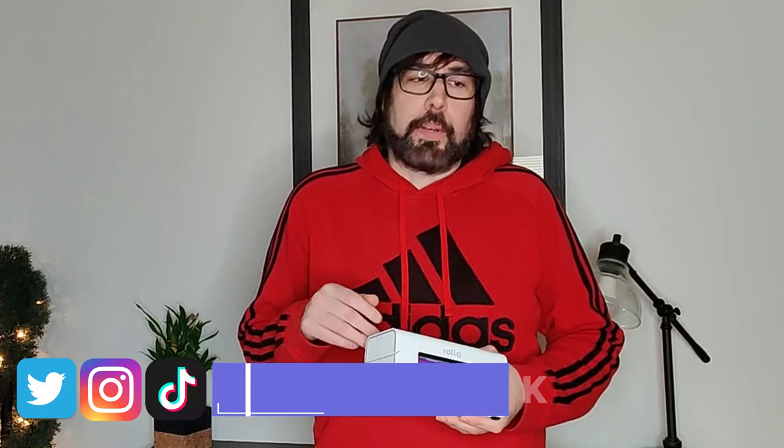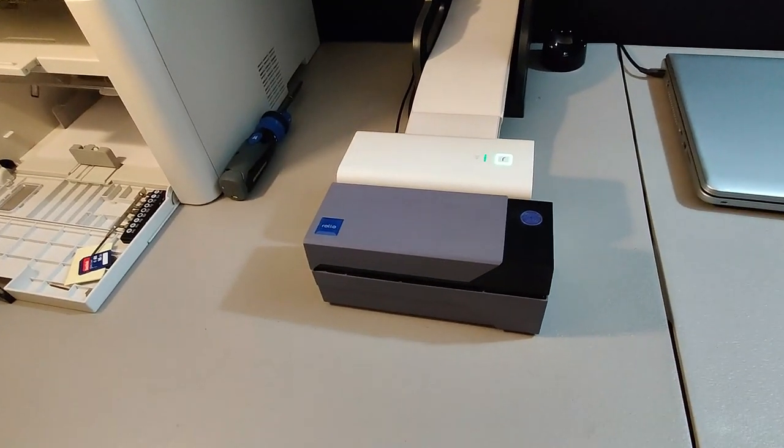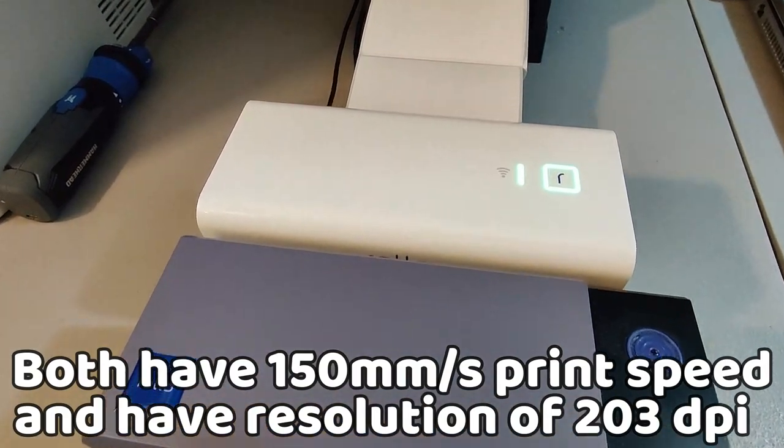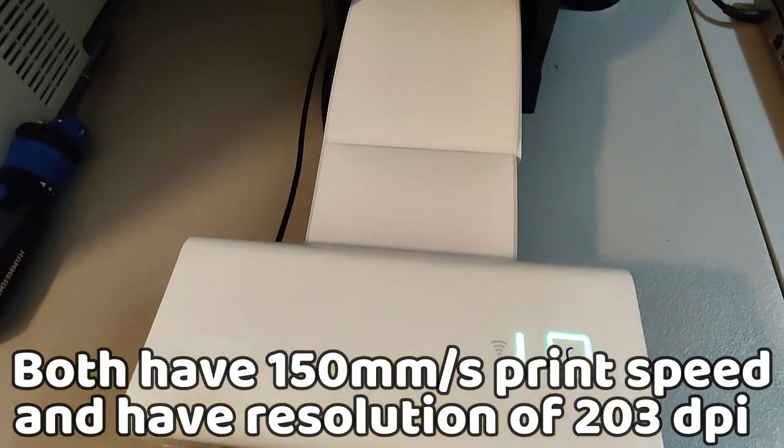I'm not sponsored by Rollo and they did not send me this — it was purchased with my own money, just like the original Rollo printer. For the original video I have a ton of information that's relevant to this one because they have pretty much the same specs, except this one is wireless.